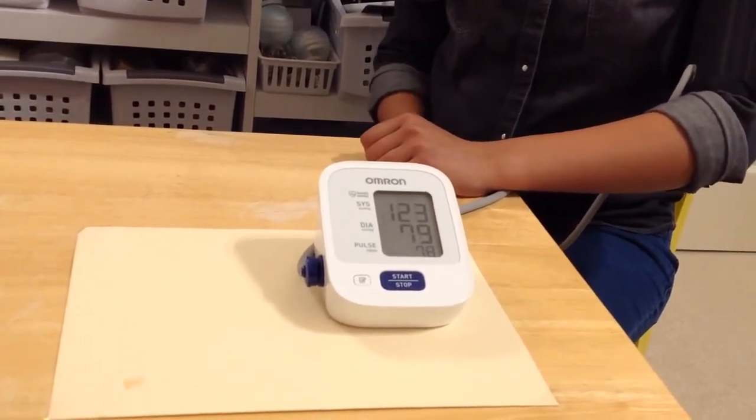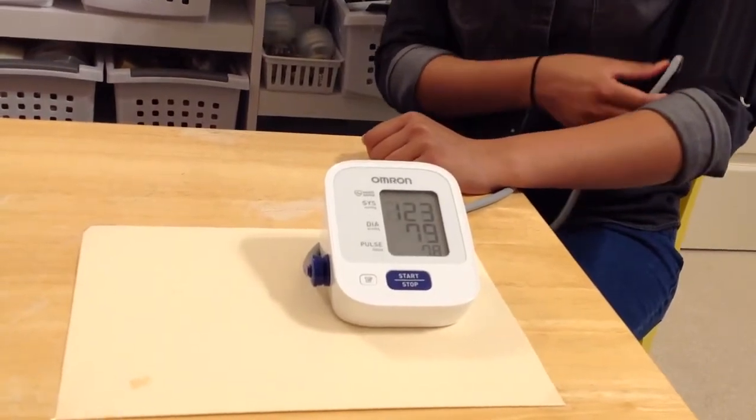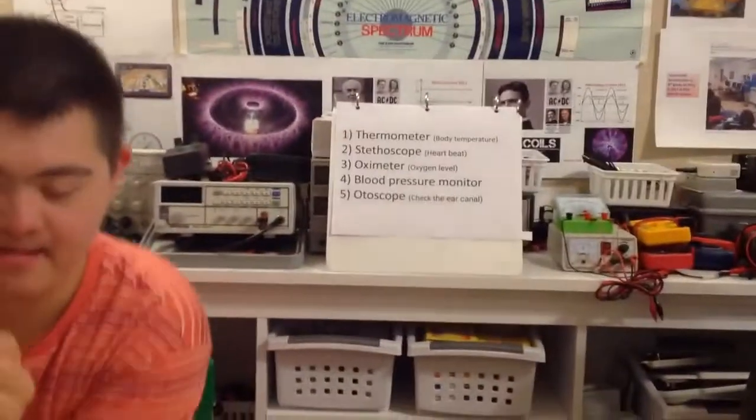That's great, so you got a measure of 123 over 79. So what do those numbers — the upper number and lower number — mean? The upper number is systolic blood pressure and the second number is diastolic blood pressure. What was the unit of blood pressure? These are measured in millimeters of mercury. Okay, thank you. What's next?